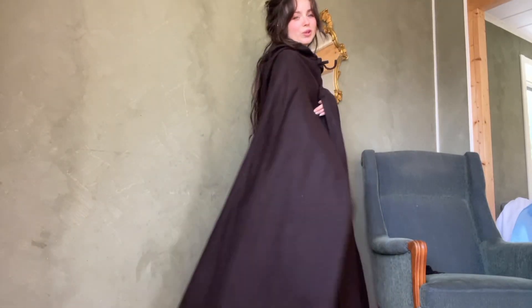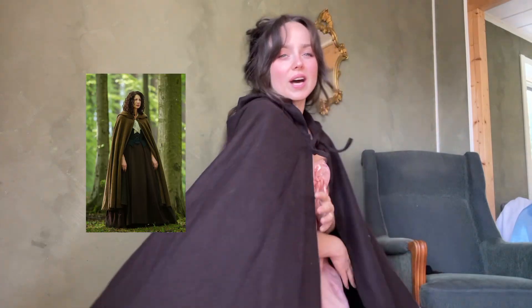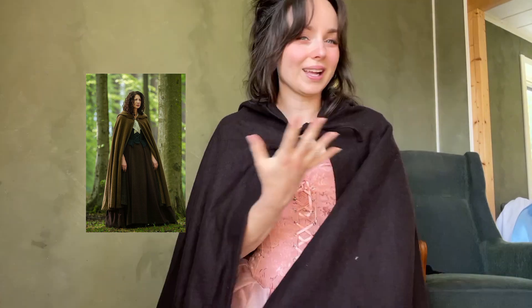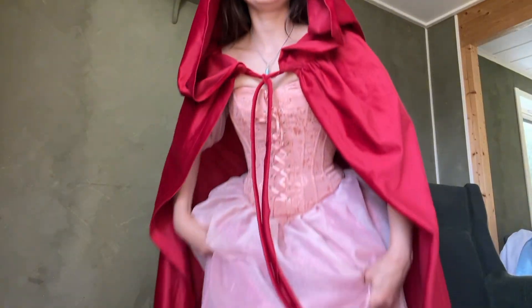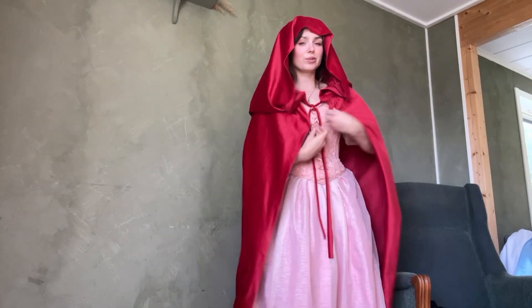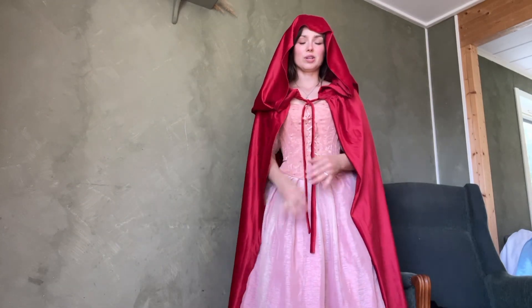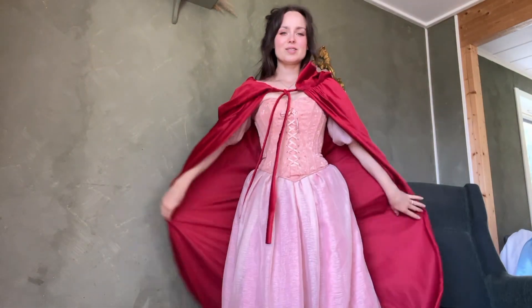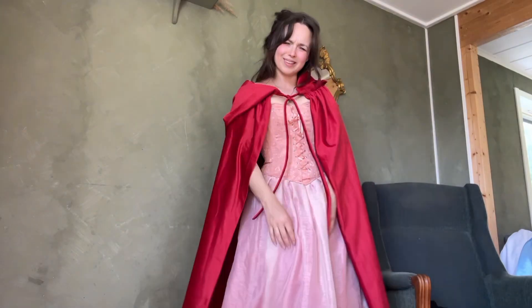I have this brown wool cloak — it feels very Outlander to me as well. I could wear it with my Claire costume, so I'll definitely bring this one. And here is my red riding hood cloak, kind of more like a cape because it's not very wide. It could look nice with a dress like this underneath. What do you think?